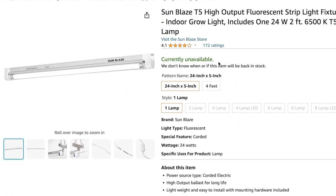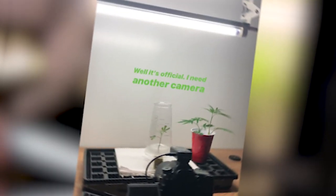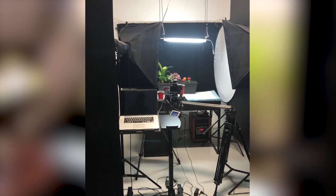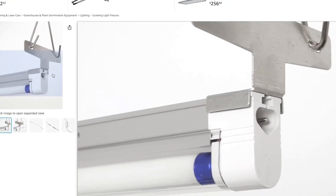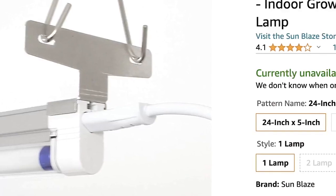Number one on our list is a T5 light strip. These are my favorite lights when it comes to starting new projects. I use this every time I germinate a new seed, even for early plant development. You can't go wrong with having one of these in your arsenal and they're only $16. The brand I use is called Sunblaze but there are many different brands out there. The one I'm using is a fluorescent bulb, though they have LED versions as well. I like the fluorescent one because it produces enough heat for our little plants. The best part is they have the ability to chain link, so you could connect multiple ones together if you ever want to upgrade your lighting.